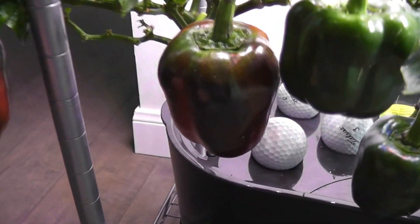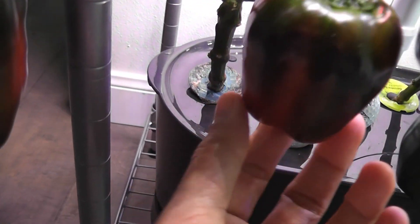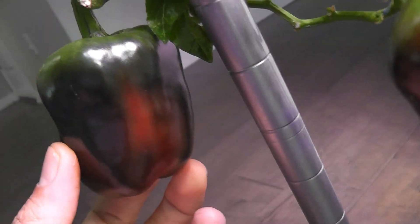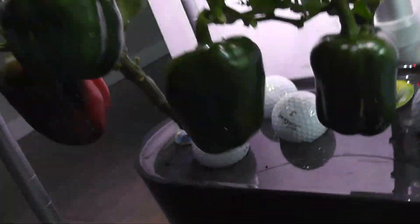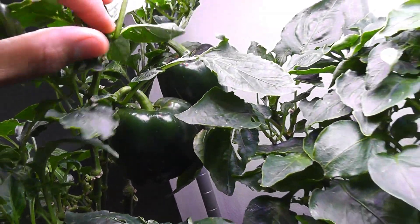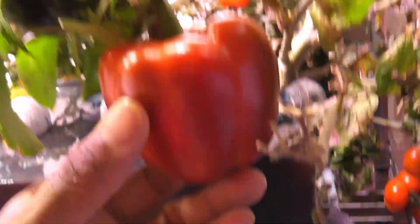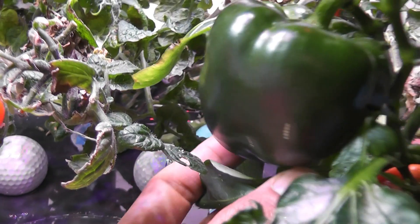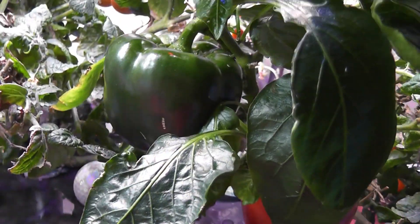Day 200 — peppers are finally turning red. They are looking so nice with the combination of green and red colors. I see three of the peppers turning red; the remaining are still green. Here is the pepper from my other plant — it turned completely red and is ready to harvest now. The second pepper on this plant is ready if I want to harvest it as a green bell pepper, but I am going to wait.